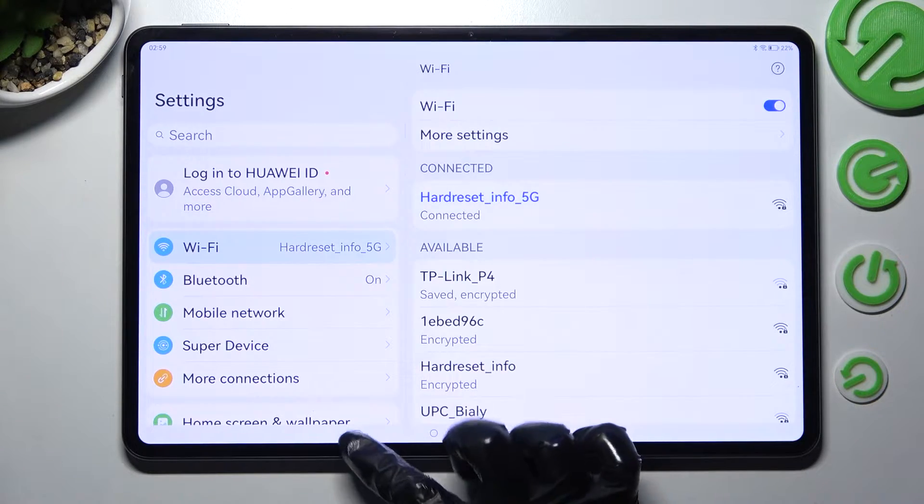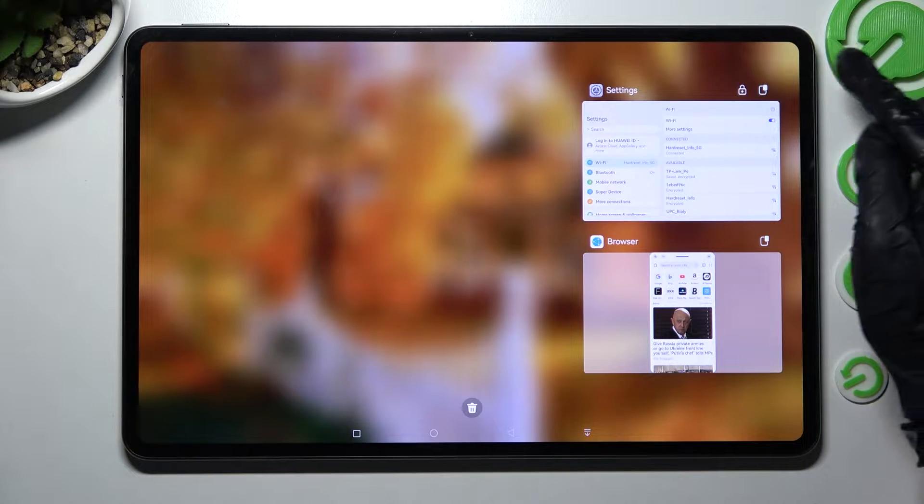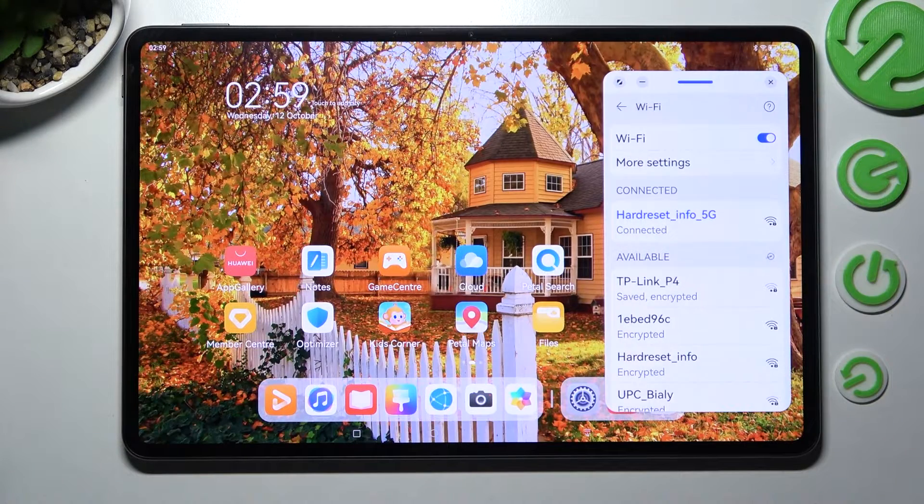Then click on the square button over here and tap on the top right corner of your app, on this one. Now you need to click on the other one, in my case browser.